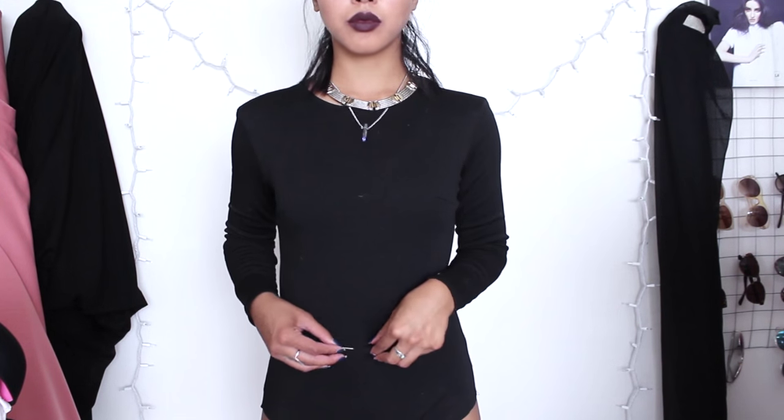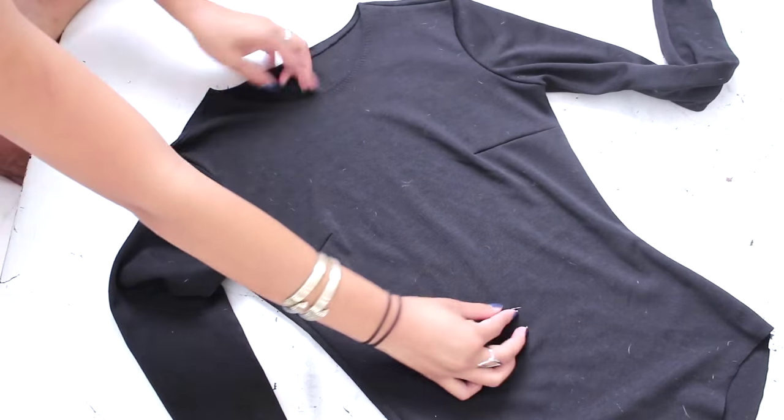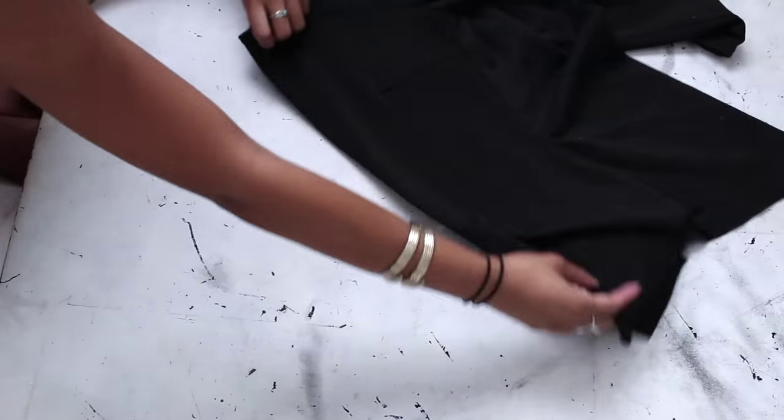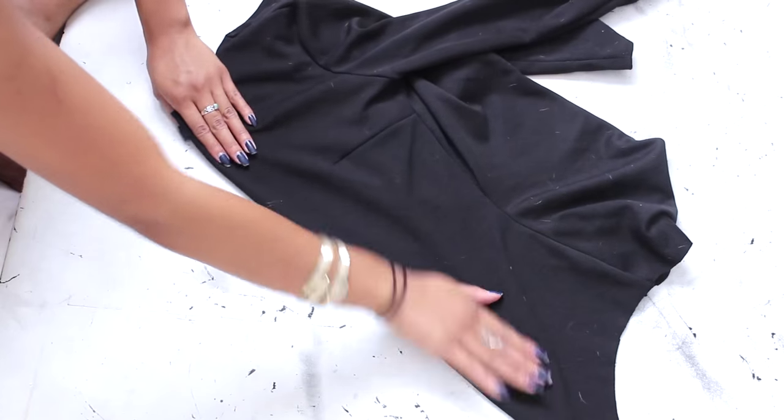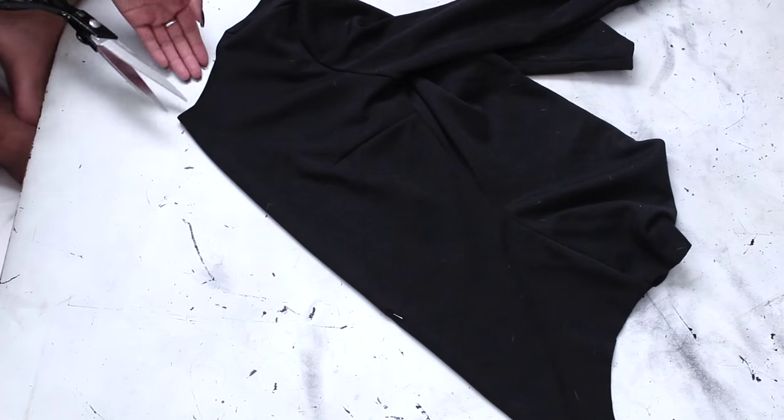First you want to mark how deep you want your V. I found my belly button first and then went a few inches above that. Fold your bodysuit in half and then cut down the center all the way down to the V point.